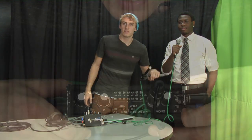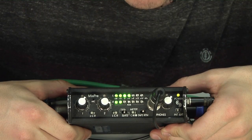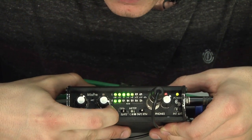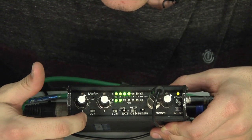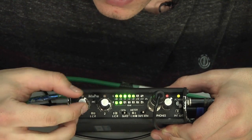Now we'll show you how to adjust your levels and turn this on. First thing you do — flick it to interior power if you're going to be using battery power. The next step is to check that the mics are on separate tracks, left and right. Input 1 here is the shotgun.